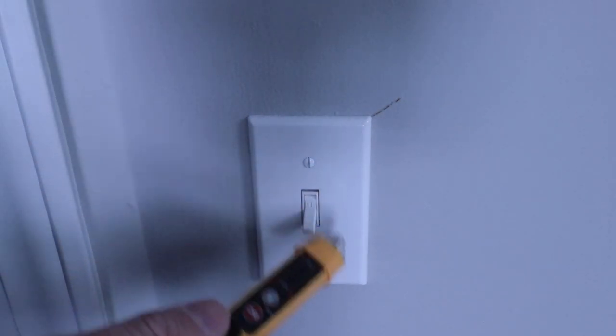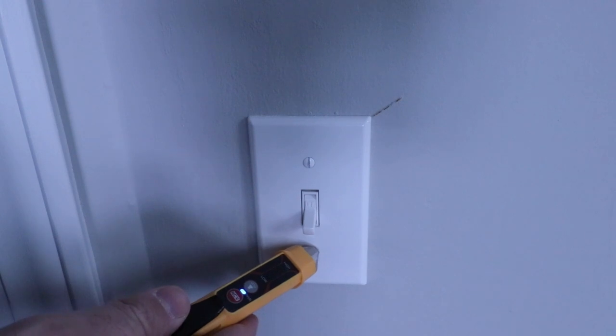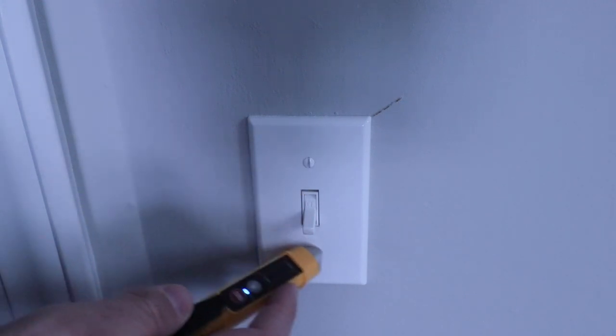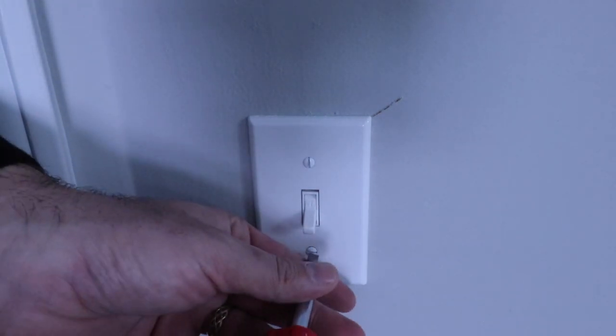Another good way to check the power is to use a non-contact voltage meter. We've got one here — if you hold it up and there's power or live electrical current, it's going to beep as well as indicate with a light. We don't have any power here, so we're good to go, and we made sure we turned off the power at the circuit breaker.